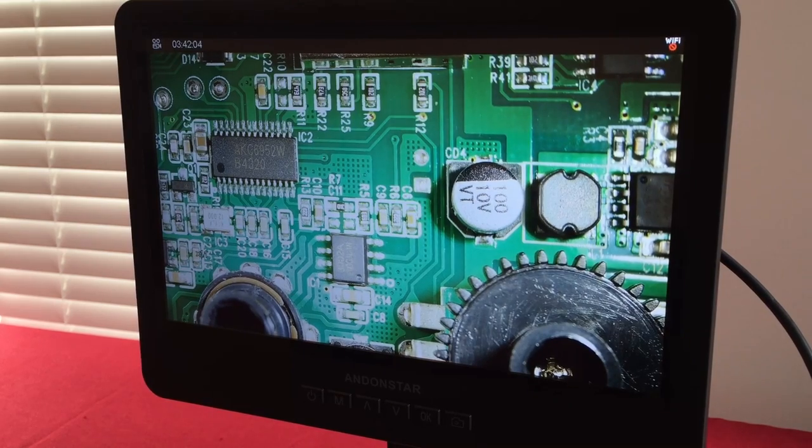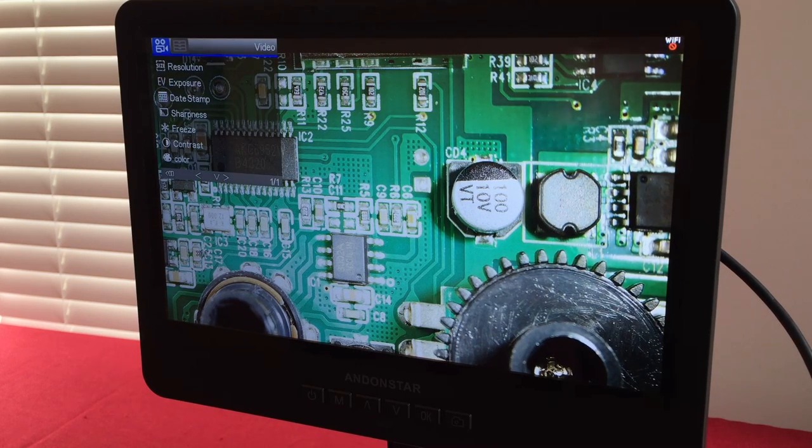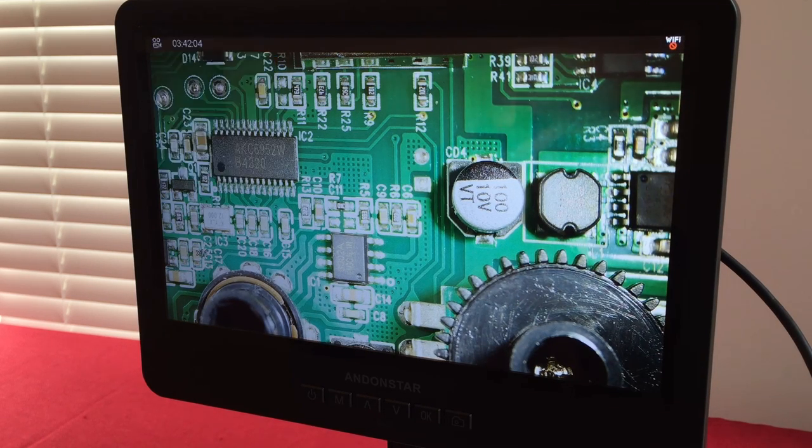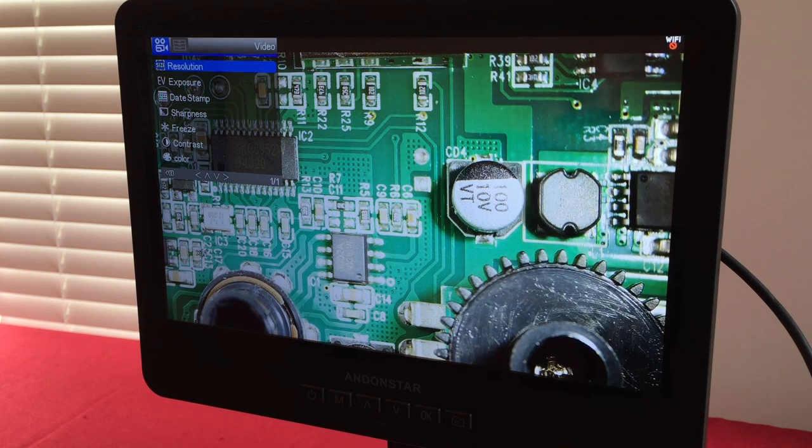Going into the menu for playback: resolution options include HD at 30 frames, HD at 60 frames, HD at 120 frames, full HD progressive at 30 frames, full HD at 60 frames, QHD at 30 frames, and ultra high definition progressive at 24 frames a second. There are also exposure settings you can adjust.